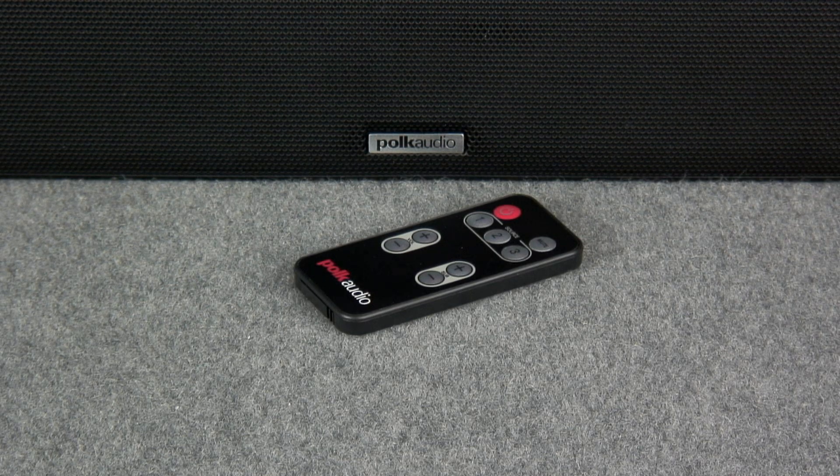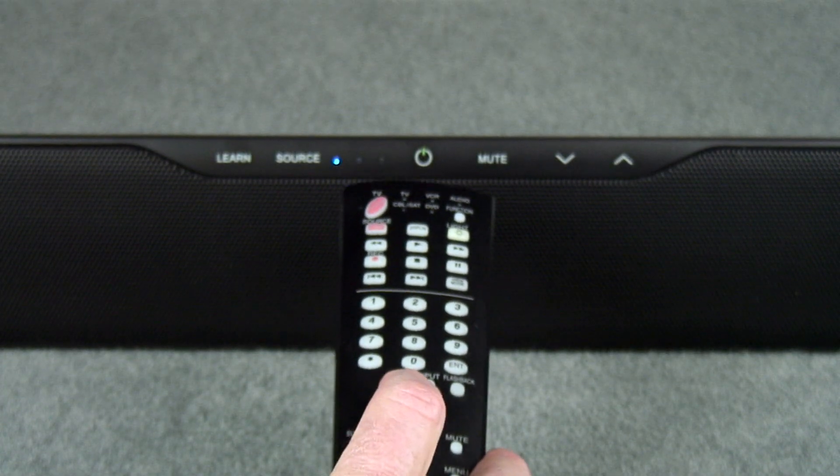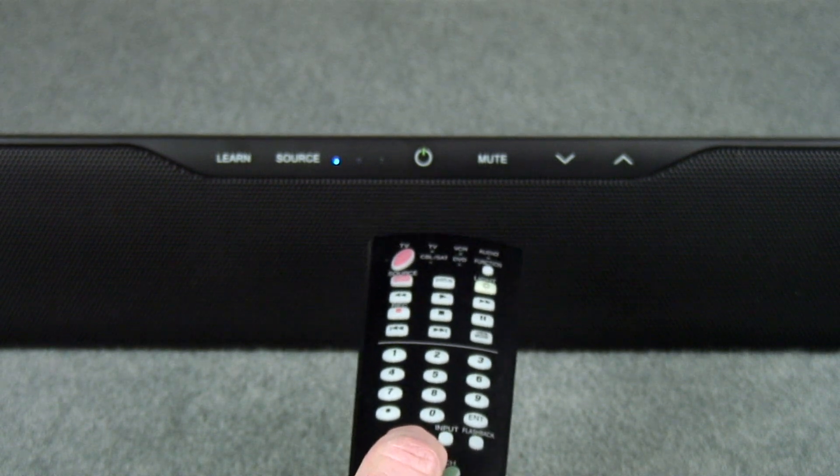Your Surround Bar 3000 is currently programmed to respond to the remote control that is included with the product. However, Polk Audio has provided the ability to program the Surround Bar 3000 to also respond to your existing remote control.